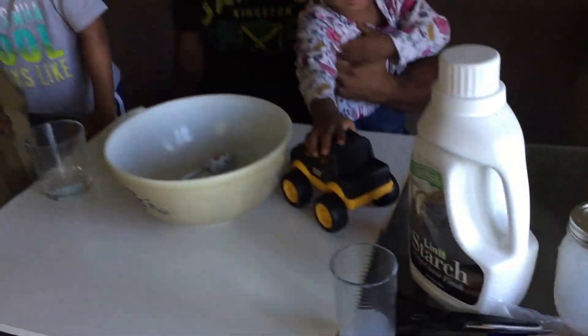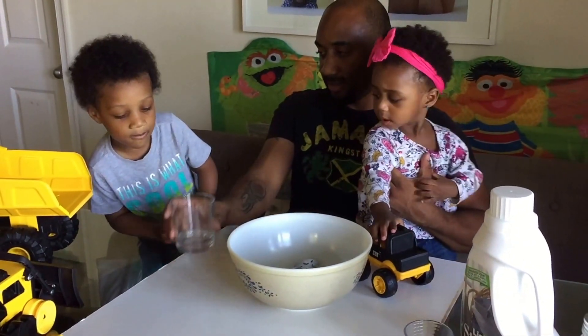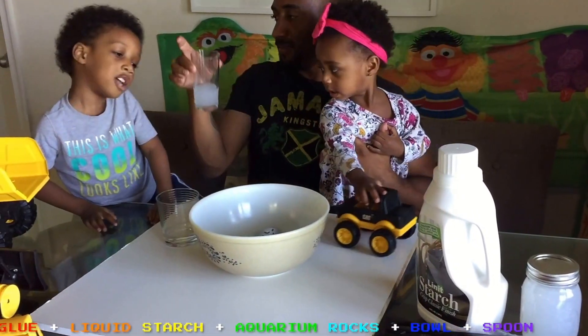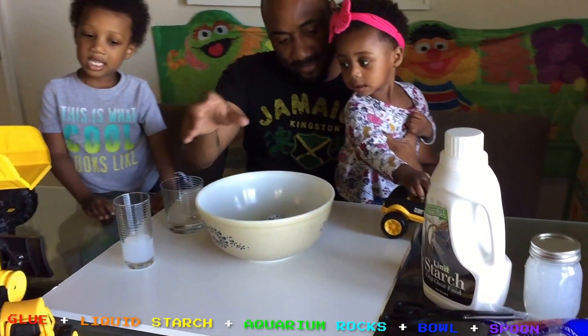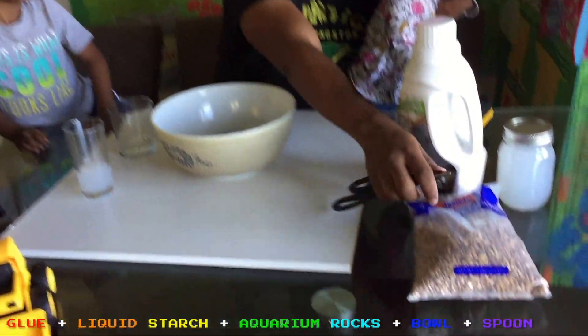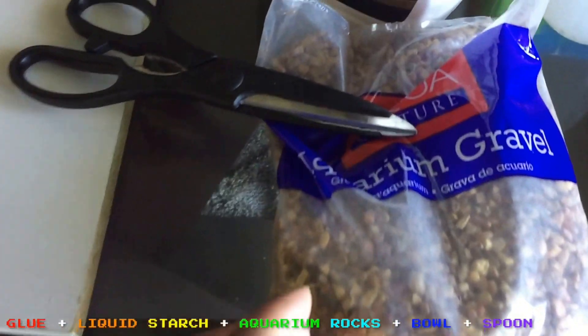And what do you need to make rock slime? You need some glue, starch — liquid starch — and we need some rocks. Those are aquarium rocks, right? Yeah.